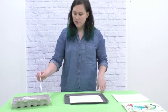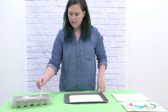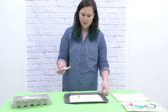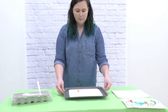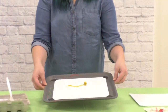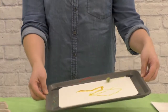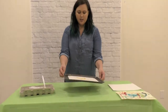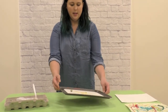Now to paint with the marbles, I'm going to take one out of the paint and drop it onto my paper. Now I can take my tray and roll that marble around. You can try to draw designs or just roll it and see where it goes. As the marble crosses its path again and again, it'll pick up more paint and keep going.